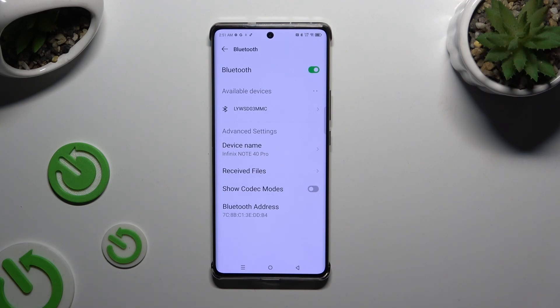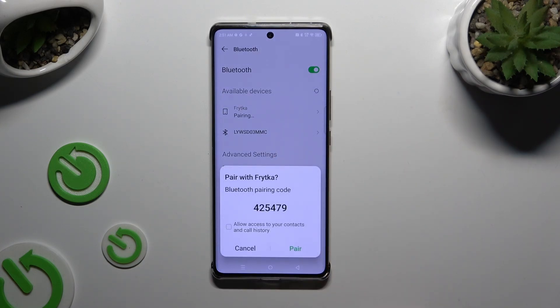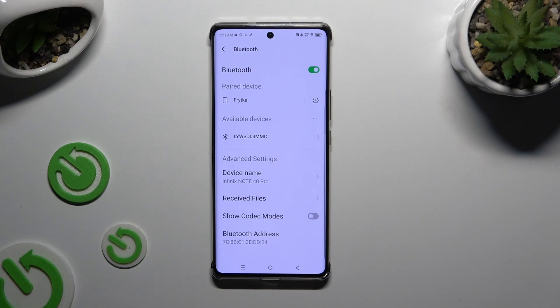Just wait for available devices to show up. When they do, click on the one that you wish to connect to. Now select Pair in the pop-up and wait for the other device to accept your request. As you can see, my devices were successfully connected.